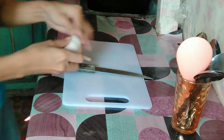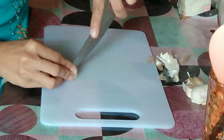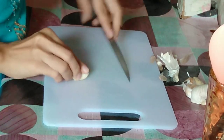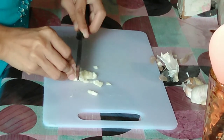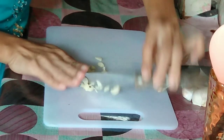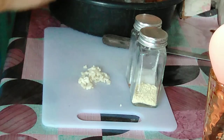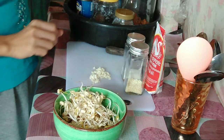For our bean sprout recipe, we need some garlic, soy sauce, oil, and a little bit of vinegar — I use coconut vinegar. And we need some onions but we can't afford onions right now, so just garlic and we're good to go. This is me, Filipina Vlog cooking show. I hope you enjoy this.